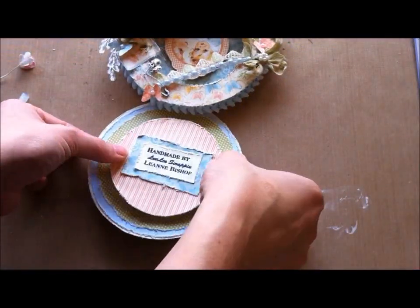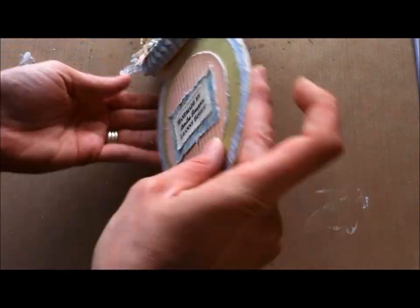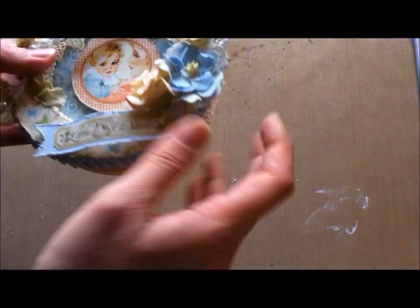Now I'm just putting some final touches on the back — just my label. And that pretty much finishes up the card. Thanks everybody for watching. I hope you enjoyed this tutorial. Let me know if you have any questions. Bye now.